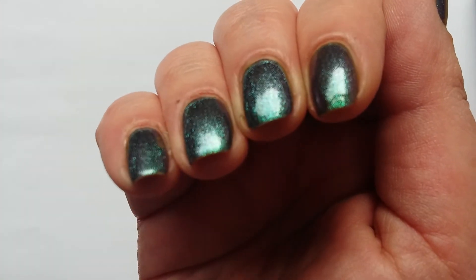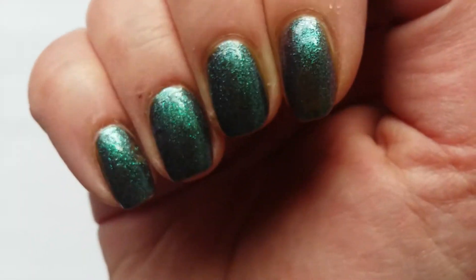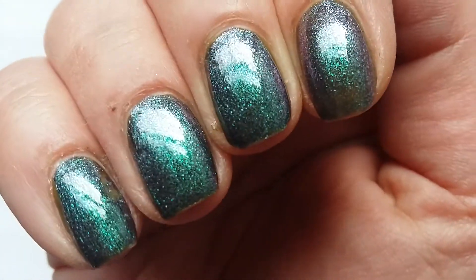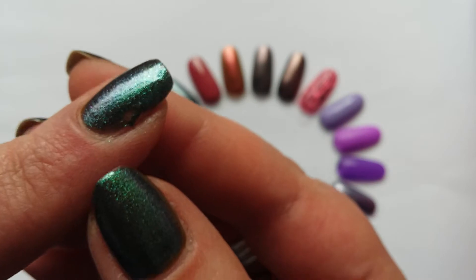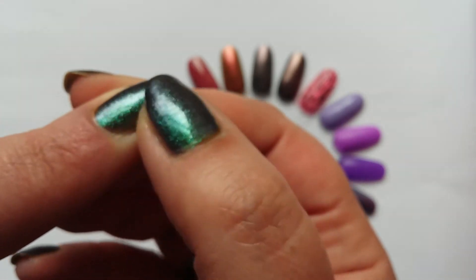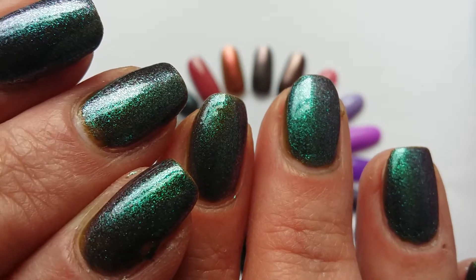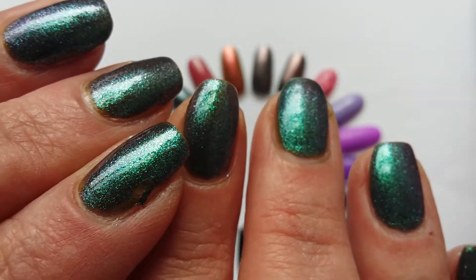It's a really, really pretty colour-shifting from green to purple. I managed to dink it on both of my little fingers, so excuse the damage — that's just me not waiting for it to dry before I take a photograph for Instagram.